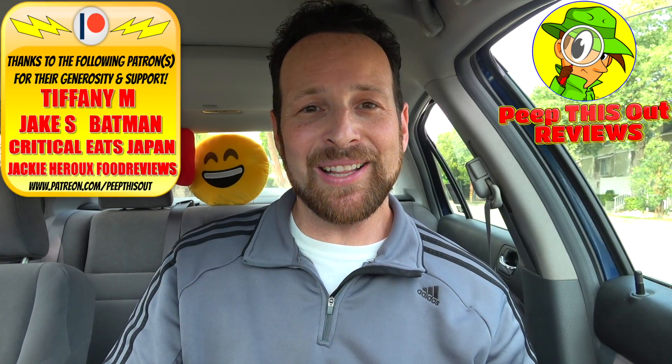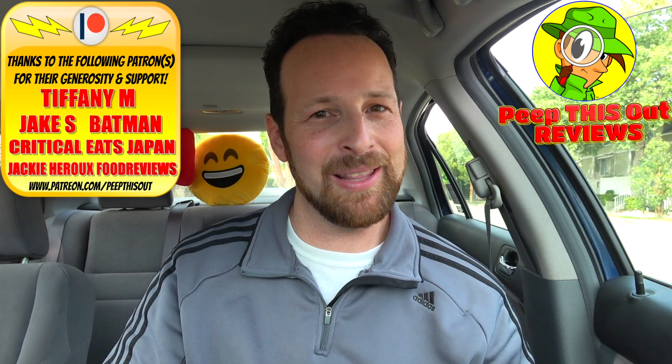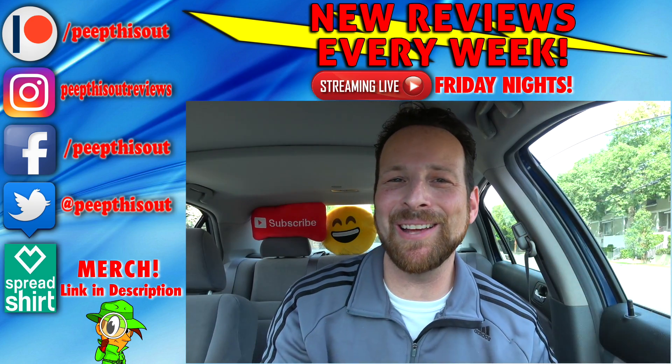And with that, this is Ian K closing out another episode of Peep This Out, bringing you brand new content every single week here on my channel. Stay tuned for the next review coming real soon. In the meantime, stay frosty. BK, if I can just get some mozzarella sticks to go with this, I think I'd be set. All right everyone, until next time, I'll talk to you soon.